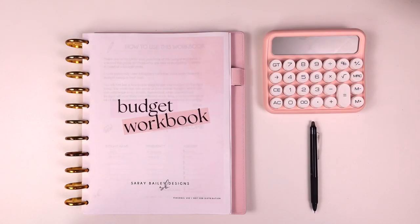Hey everyone, welcome back to my channel. If you're new, my name is Saray, and I'm so excited you're here because in this video I'm going to walk you through how to use the budget workbook. Just for a little bit of background, the budget workbook was something I created in 2019 and I felt it needed quite a bit of a revamp in terms of how I organize my finances.